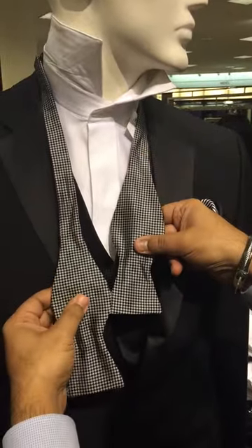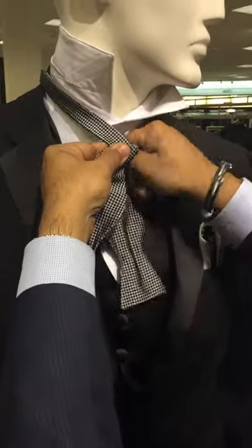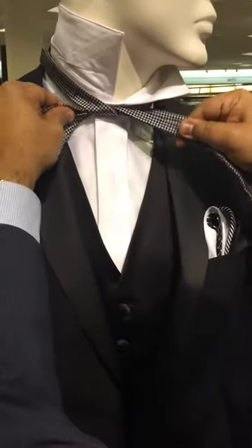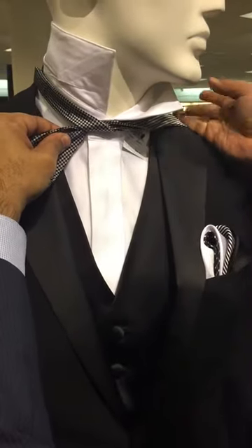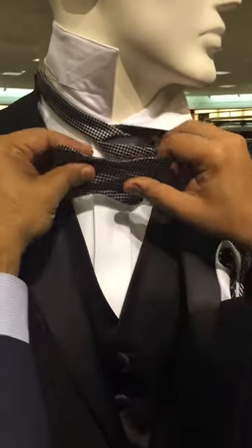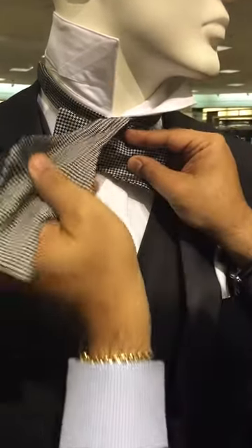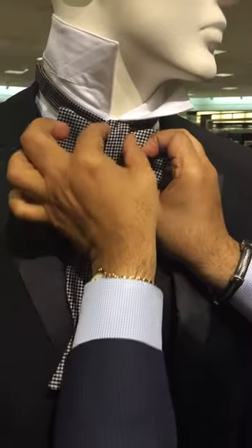To do a bow tie, you got to keep the shoulder portion right up here — the longer one goes over, under. Drop it on the shoulder; this is the main part right here. You got to do the double loop, follow this shoulder, make a nice bow on the front, chop this part.